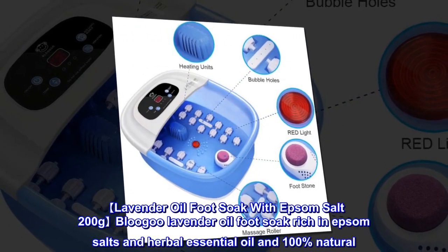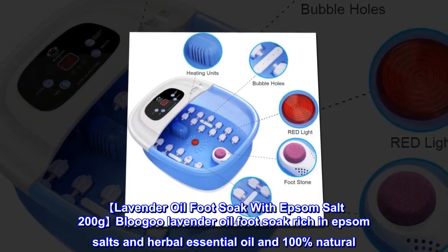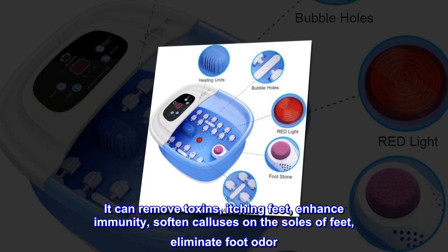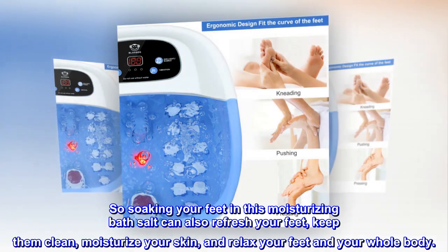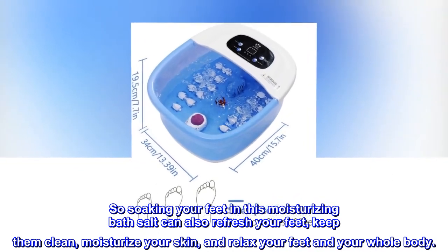The Blue Goo lavender oil foot soak with Epsom salt — 200 grams — is rich in Epsom salts, herbal essential oils, and is 100% natural. It can remove toxins, relieve itching feet, enhance immunity, soften calluses on the soles of feet, and eliminate foot odor. Soaking your feet in this moisturizing bath salt can also refresh your feet, keep them clean, moisturize your skin, and relax your feet and your whole body.